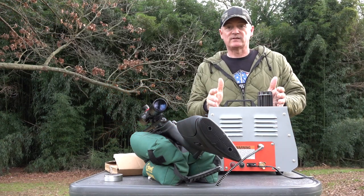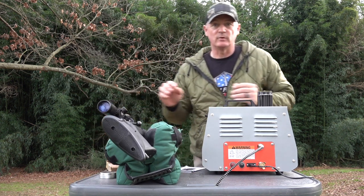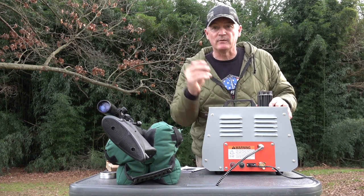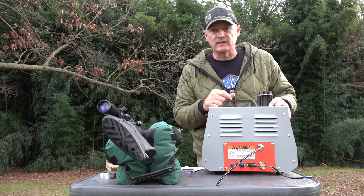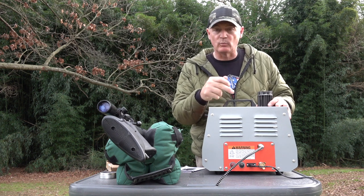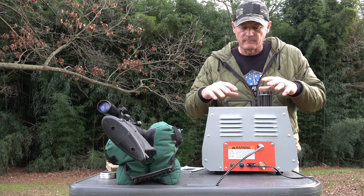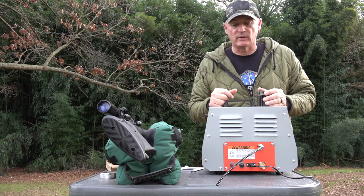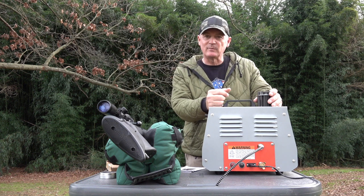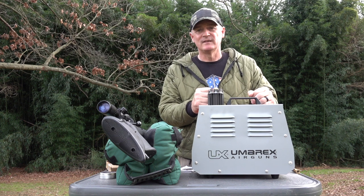This really shocked me at how well and easily this was to operate — I barely looked at the instruction manual. You can set your PSI right here, and we're going to do a little video showing how that works with the top digital display. Umarex, way to go with the Ready Air compressor. This thing is really awesome. This is Rick with Shooter 1721 — thanks for watching.